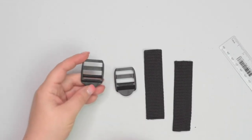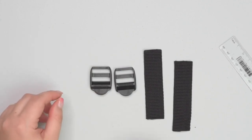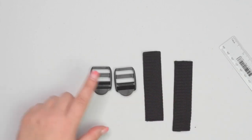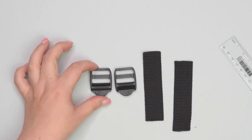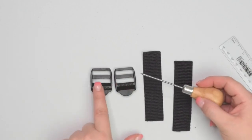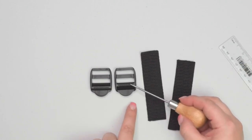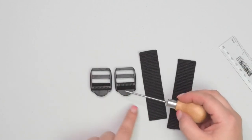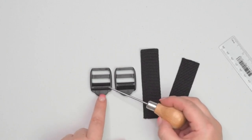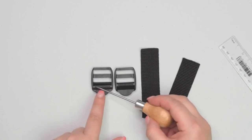Now take your ladder lock sliders and two pieces of webbing that are 10 centimeters long — we're going to prep our slider connectors. To fit the webbing strap correctly, we need to recognize the front and the back of the ladder lock sliders, as they look slightly different. On the front, there is a ribbed lower bar that is much higher than the top bar, and on the back, you've got the top edge of the tongue gripped. Pay attention to that — otherwise, once your ladder lock sliders are installed, you won't be able to adjust them properly.